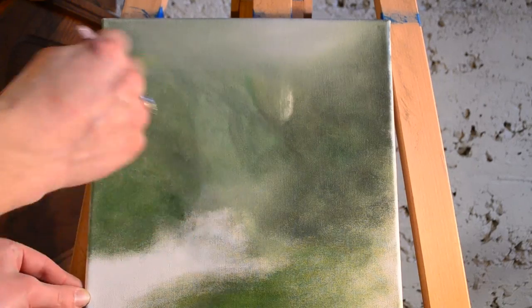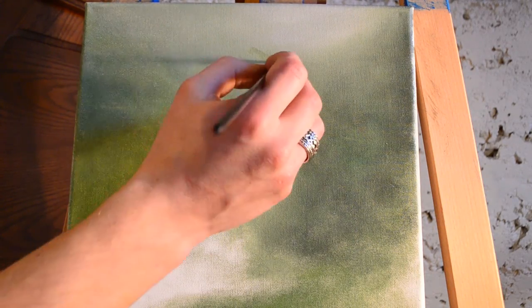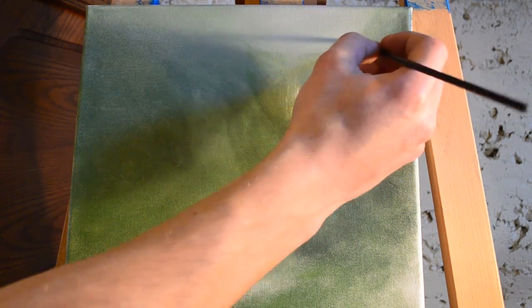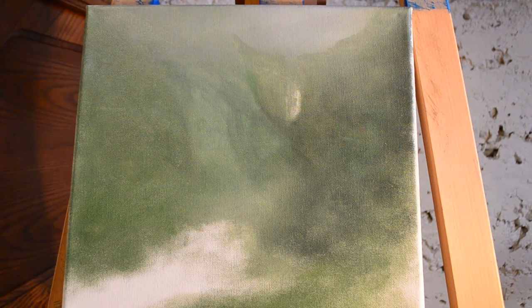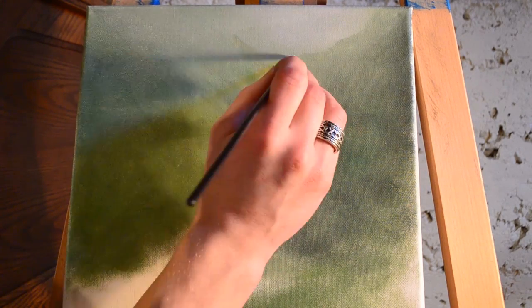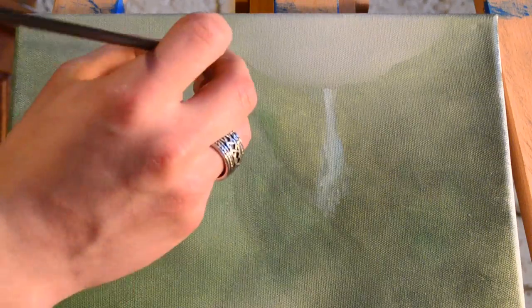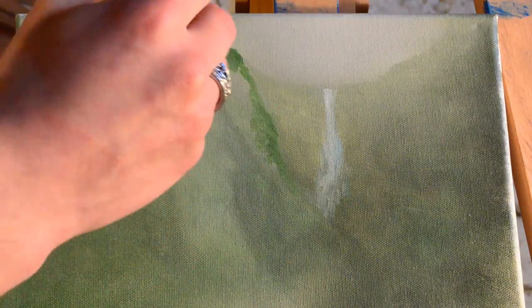Just like the name I chose for my art studio — Windows to Heaven Art — I'm always imagining and thinking about what it will be like when we finally get to heaven. What will it smell like? What will it sound like? What will it look like? What will it feel like? And that's what I'm doing when I'm painting — I'm thinking about it, I'm dreaming about it. And I know there are going to be beautiful waterfalls in heaven.